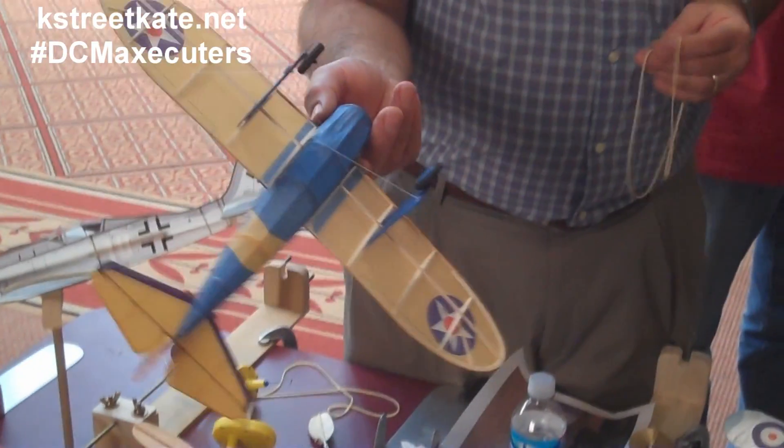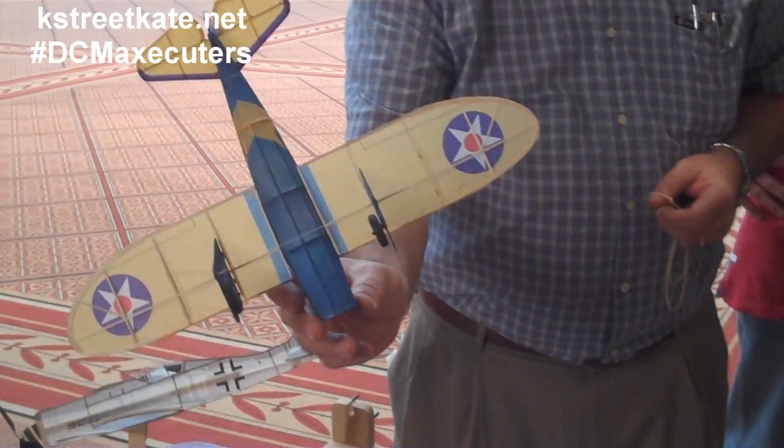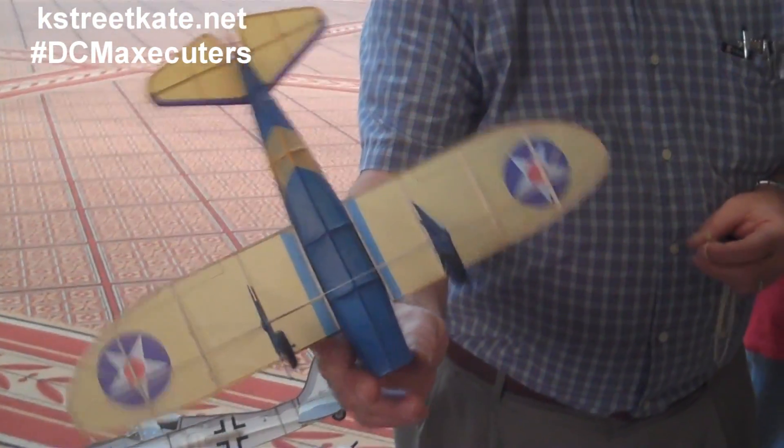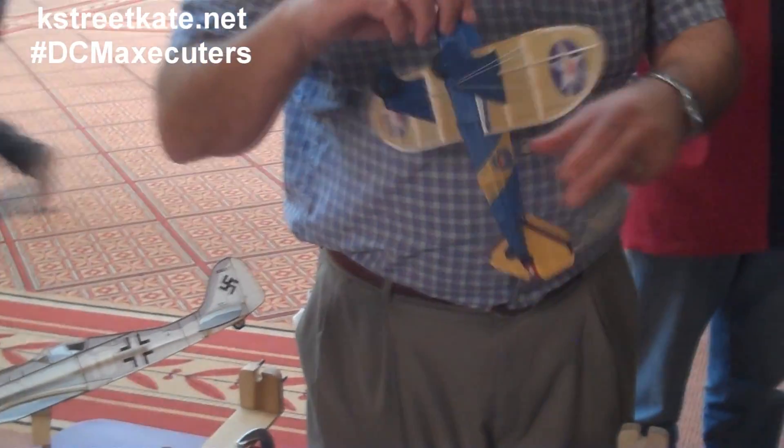These are built up from balsa wood and a special tissue. This one is printed using an inkjet to get the colors on it. You can see the wood structure underneath on the wings, and basically it's the same thing in the fuselage. And then once you have the structure, you cover it with the tissue. I use a glue stick to adhere it.